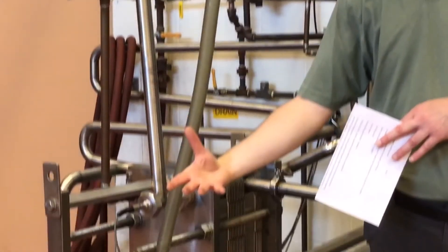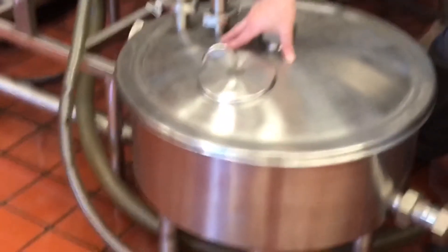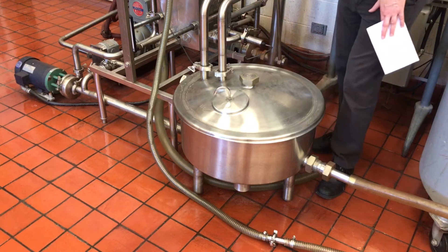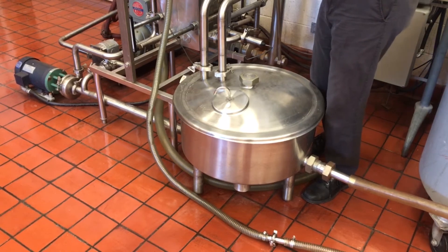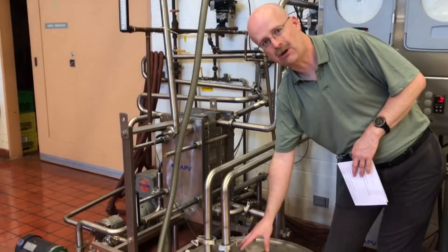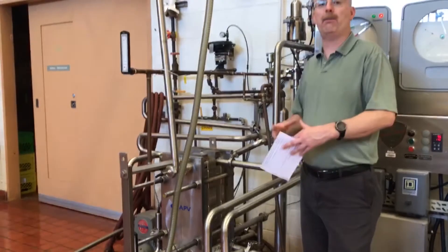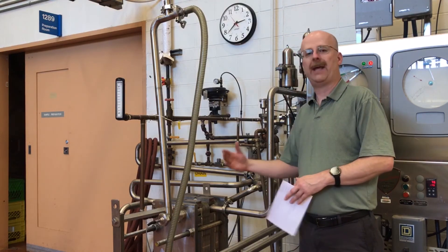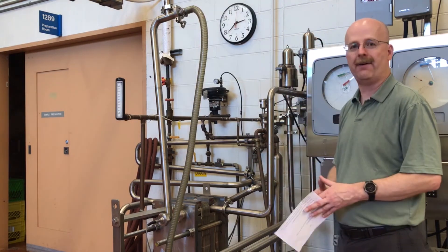Then it goes to the filling equipment. The constant level tank is physically located below where the action is occurring. If there was a problem — a power failure or equipment failure — we want our raw unpasteurized milk draining back into this constant level tank. The system is basically designed so that no raw milk, under any circumstances — whether a power failure or equipment failure — would ever get into the pasteurized milk. That's why it's important to keep our pressure differentials and make sure we have our temperatures.